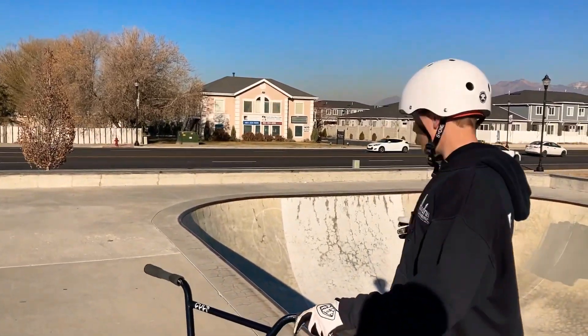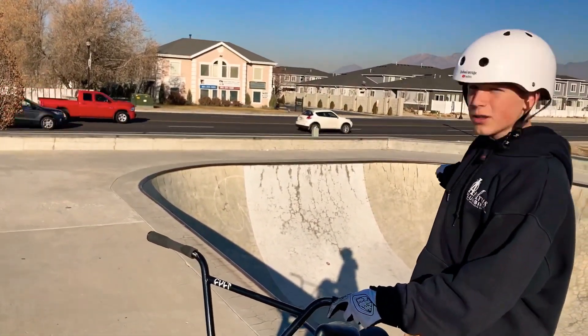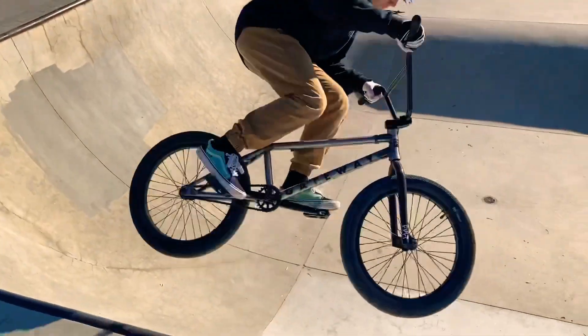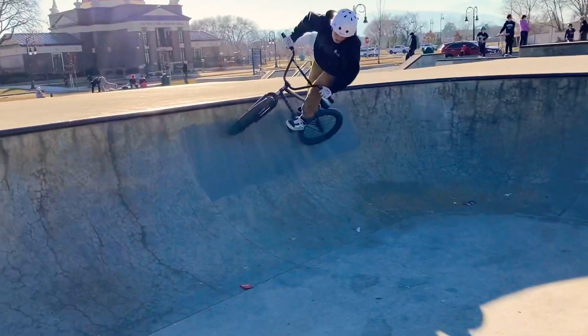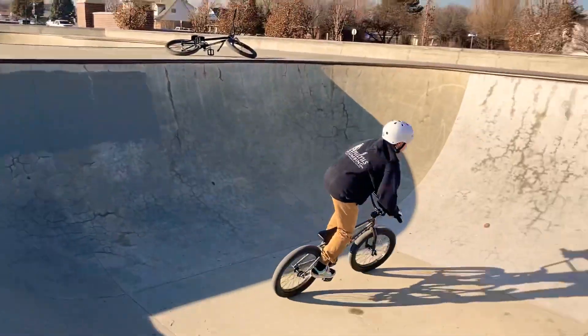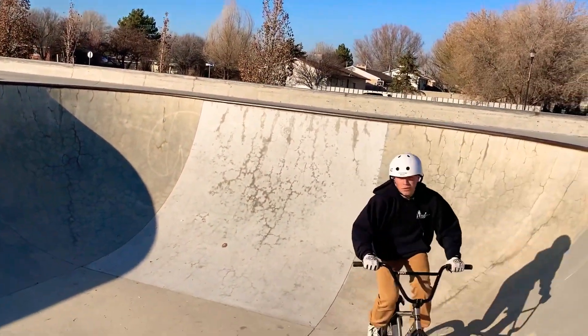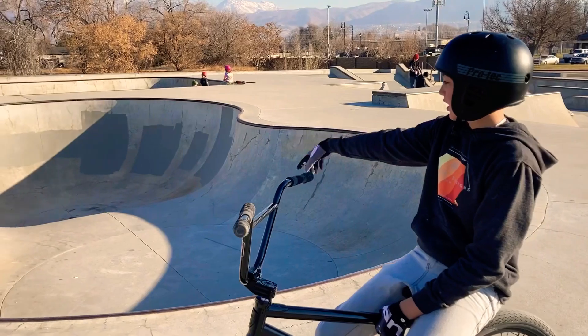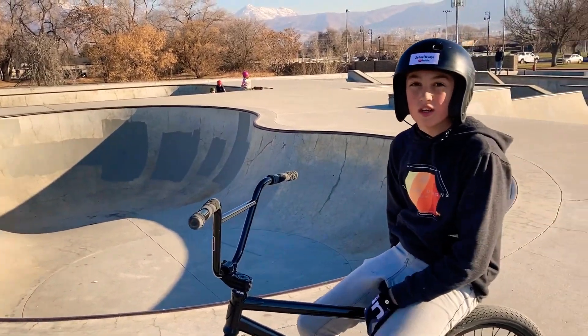So what I'm gonna do now is I'm gonna ollie this quarter pipe in the bowl. Now we're gonna switch to the other bowl — it's kind of like a peanut shape. It's pretty fun to ride so we're gonna ride that now. We're gonna be riding the peanut bowl and smashing the hip and stuff in there, so let's get into it.